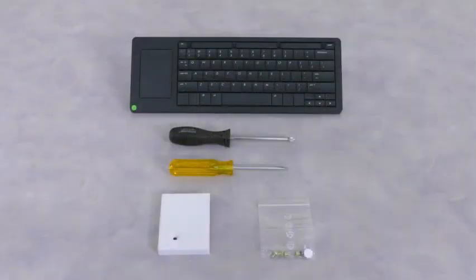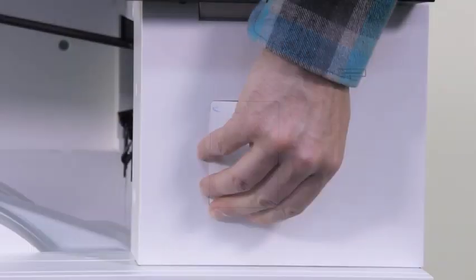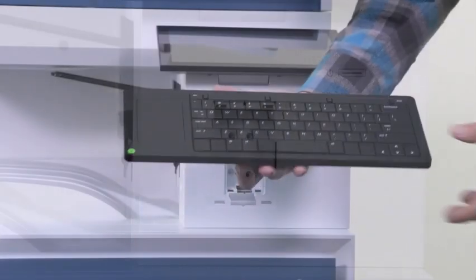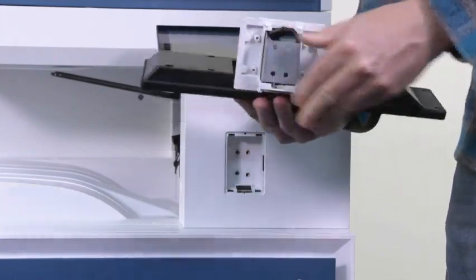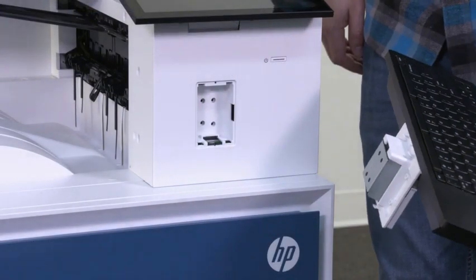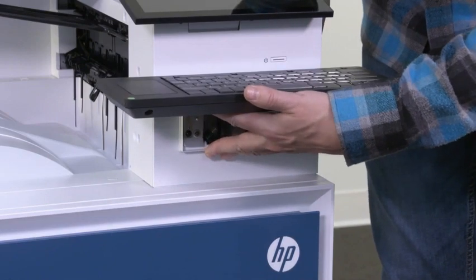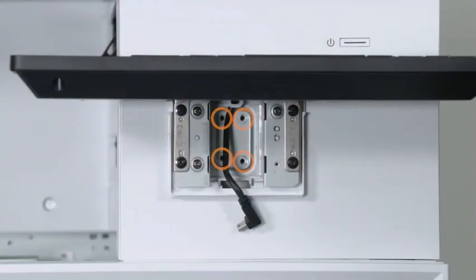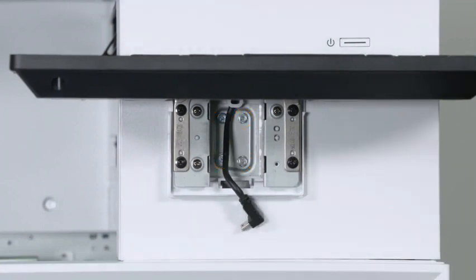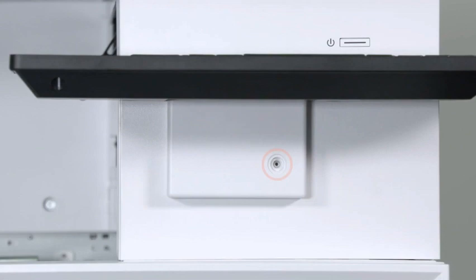Locate the keyboard, outer cover, and screws you removed earlier. Remove the keyboard mounting and connector cover. Extend the keyboard bracket and locate the mounting tabs. Install the tabs on the top of the bracket into the slots on the printer, then rotate the bracket down until the bottom snaps into place. Install the four mounting screws, then connect the keyboard connector and push the cable in to secure it. Install the outer cover, then install the screw and screw cap to secure the cover.